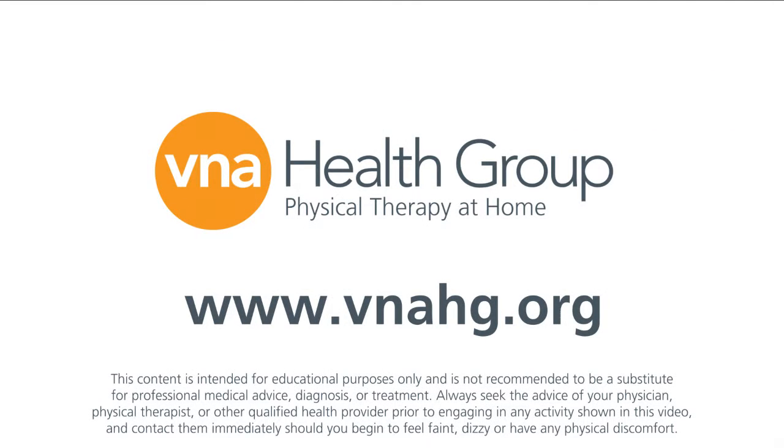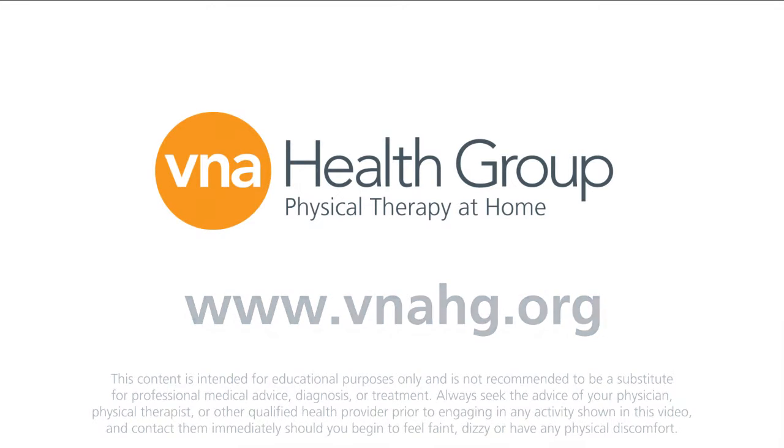This tip was brought to you by VNA Health Group. For more physical therapy at home tips, subscribe to our YouTube channel or visit us at VNAHG.org.